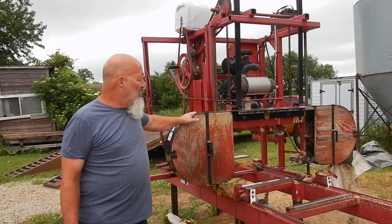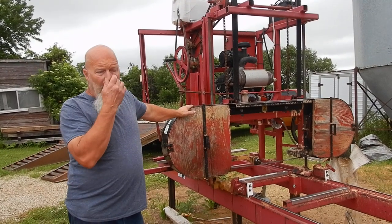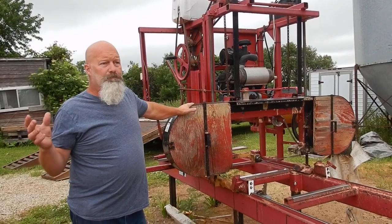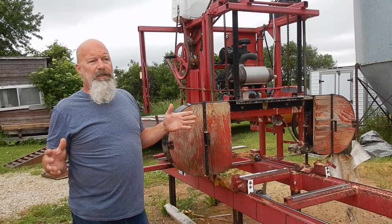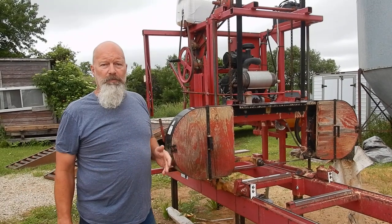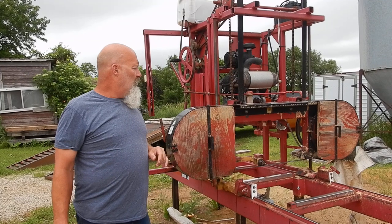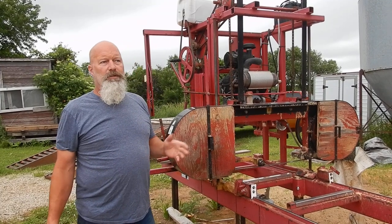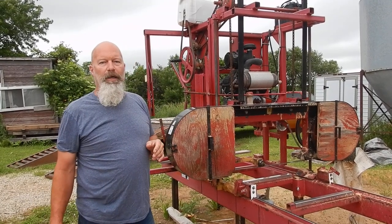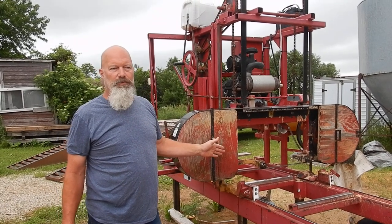That's where the bandsaw really shines head and shoulders above the Lucas mill. We had a man bring in some walnut planks that were two and a half inches thick and probably 15 inches wide, and he wanted them split down the middle. That's the perfect thing for this bandsaw to do — something the Lucas mill, in my mind, I cannot figure out a way to make work. That was a case where the bandsaw really worked well.